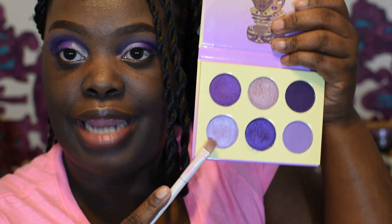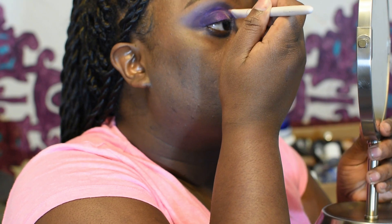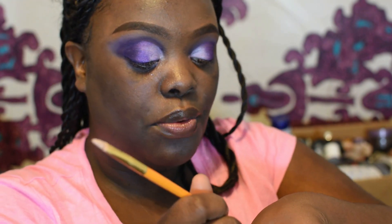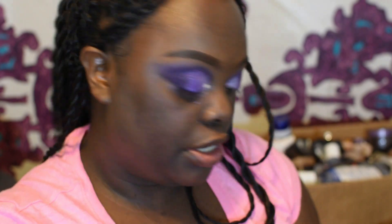I already like that! Next we're going to finish the lid off with this shimmery lilac color. Now I'm gonna take just a little bit of concealer — just a tiny dab — and dip the end of the brush into it, and we're just gonna poke right there to cut the crease. Then I'm gonna go in with this highlight color to do my inner corner.